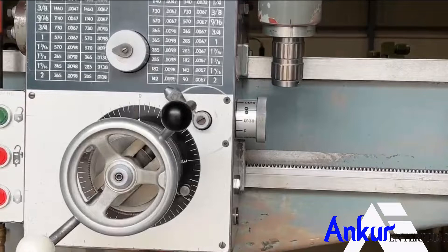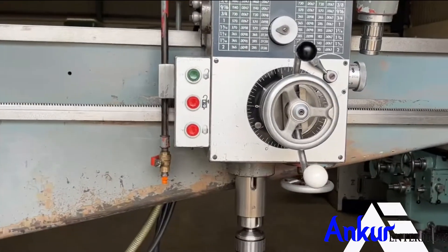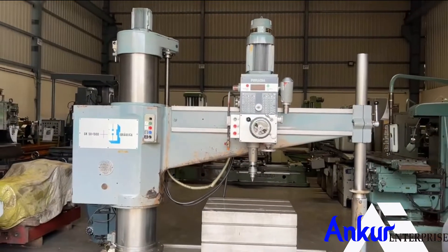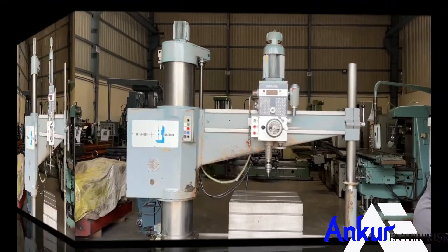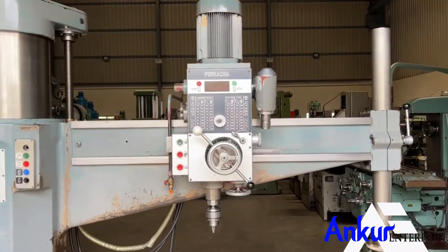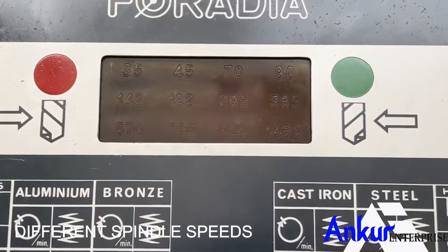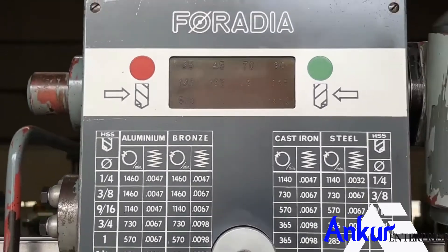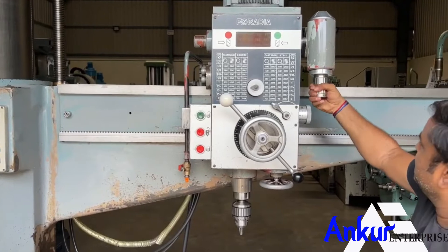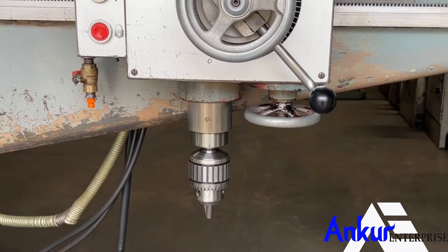Working at its maximum feed rate. Now we will see different spindle speeds. Show me at its minimum spindle speed — that is 35 rpm. The minimum is 35 rpm and the maximum is 1460 rpm. Working at its minimum spindle speed of 35 rpm.